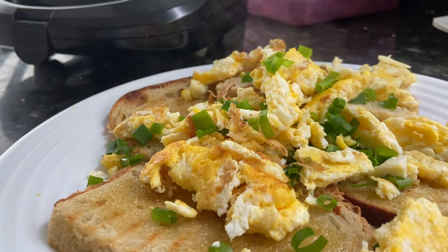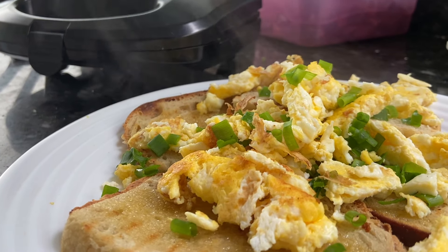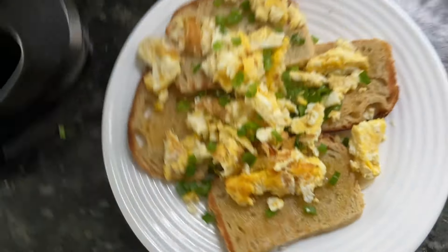Foi isso para o vídeo de hoje. Muito obrigada a você que assistiu. A gente se vê no próximo. Tchau!